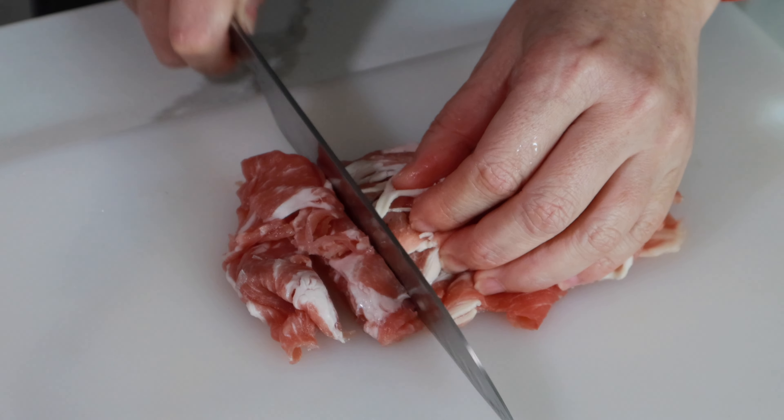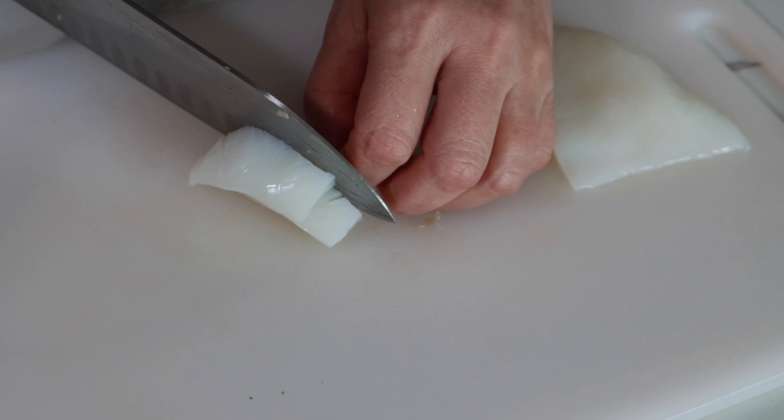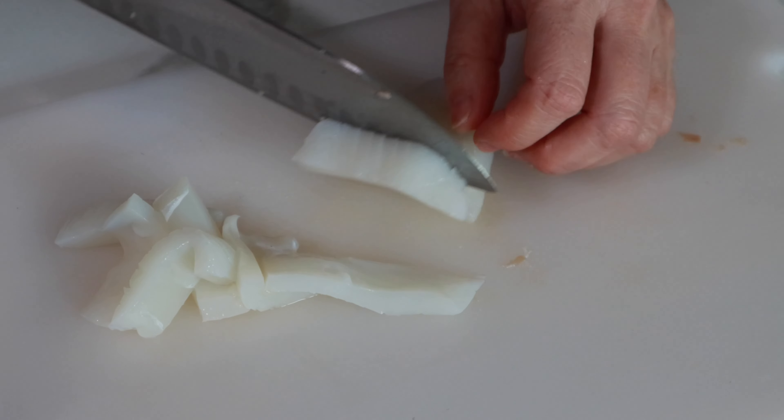Cut sliced pork into bite-sized pieces. On the surface of squid, make crossing shallow cuts and cut into half-inch width pieces.